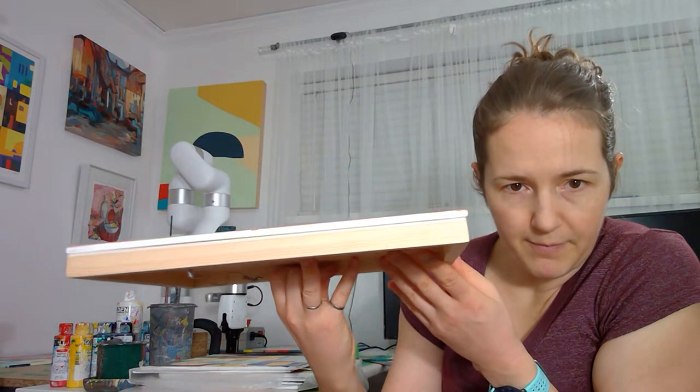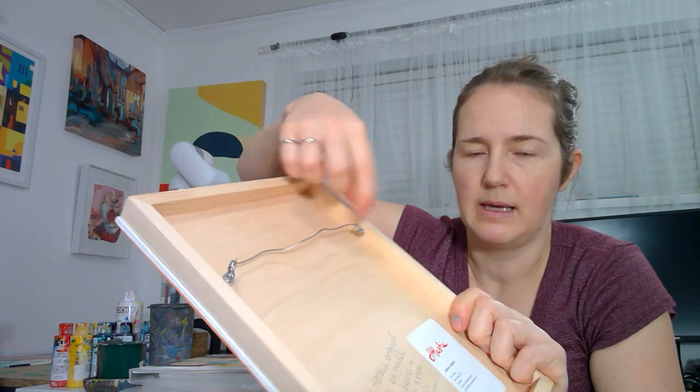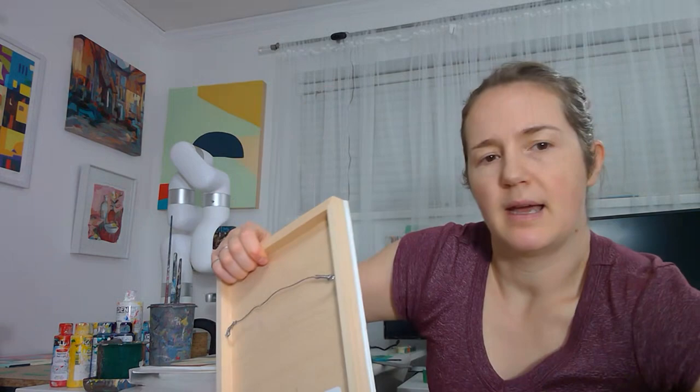Here is one of the abstract paintings — another 9 by 12 — and I have bonded it to one of these panels, and then I take eye hooks. I get these at the art store and I make sure I put them on the inside so they're not sticking out of the back and scratching your wall.